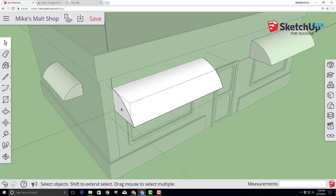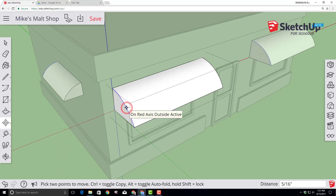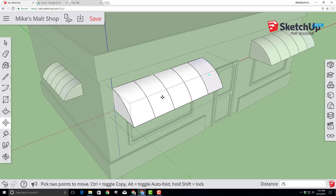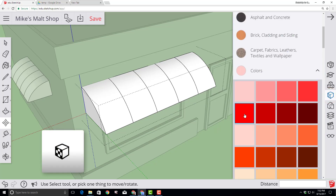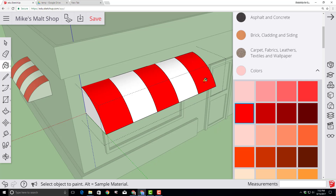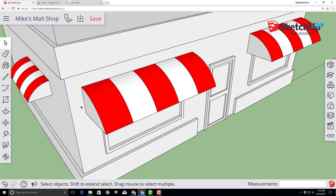Double-click the left awning to enter edit mode. With the select tool, click the left arc, then click the move-copy tool. Click on that arc again, hit Control to go into copy mode, and move that arc to the other side. Click, then press the divide-by key, type 5, and press Enter — it will instantly slice all the awnings into five equal sections. Components are amazing this way because they make us so much more effective. Click on Materials, find the red color, and color every other piece of the awning red so it becomes red and white. When done, click outside the box to close the component, then click save.